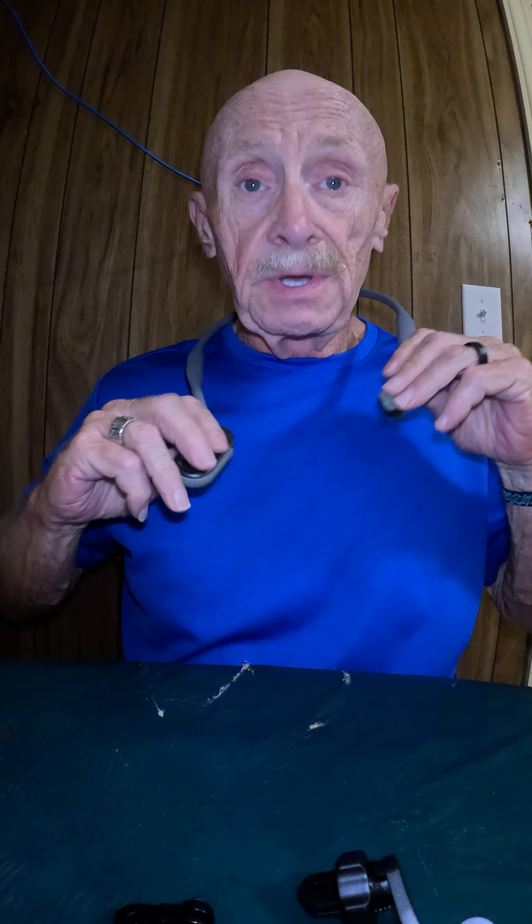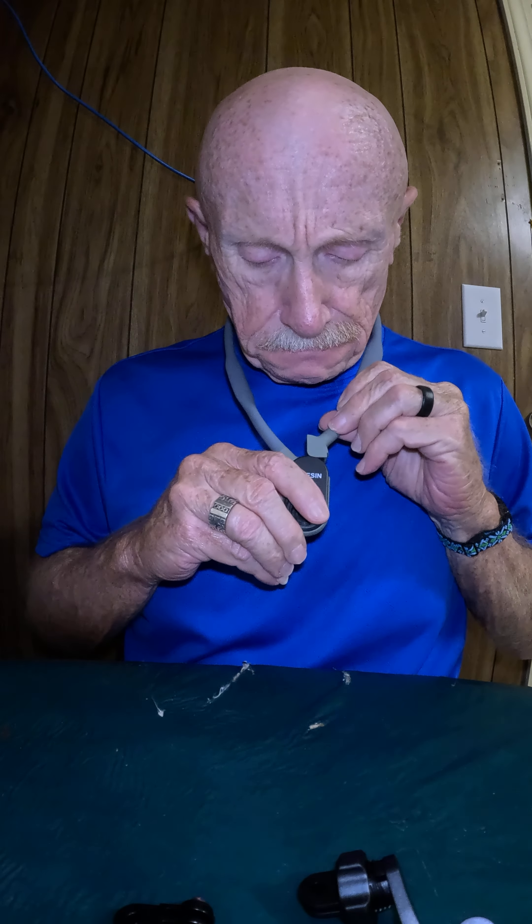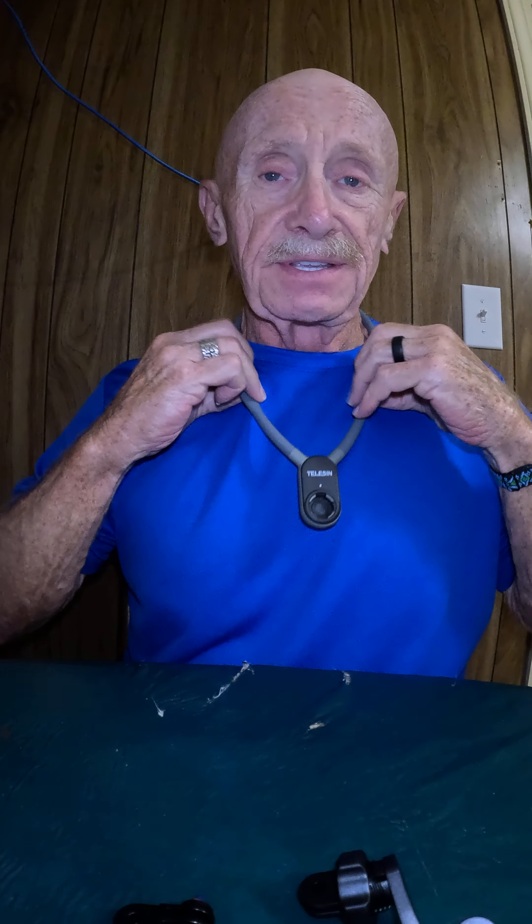My neck measured at 15 inches. As you can see — I tried to do it without looking — I've got plenty of room. It's not snug, it's not tight, it's comfortable.